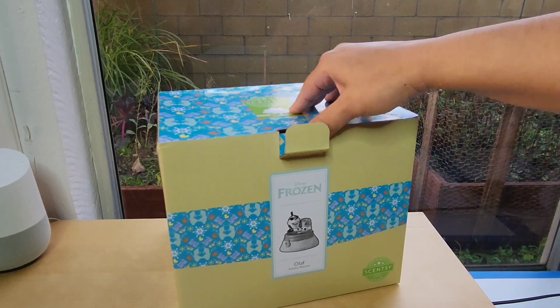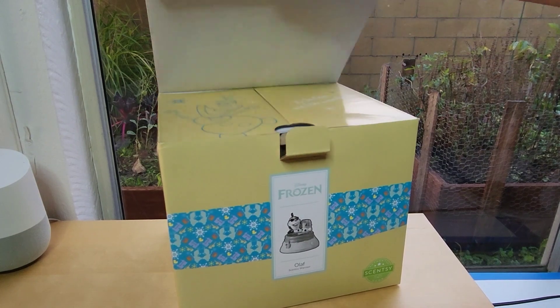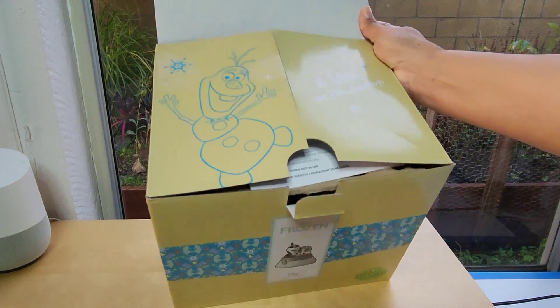Today I'm going to unbox the Disney Olaf Scentsy Warmer. He's a happy snowman, sharing Olaf's love for summer with this fun warmer, packed with playful details and even a sand-like finish.